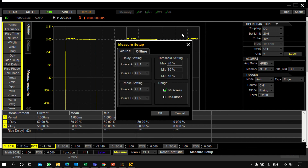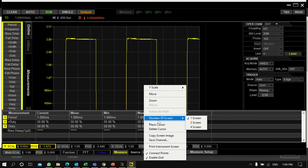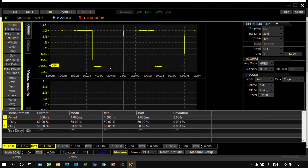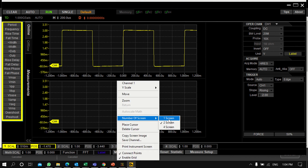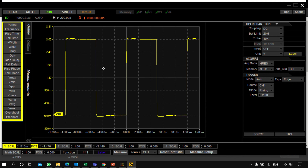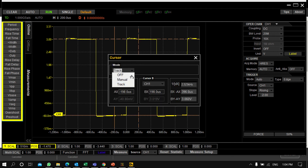There is also a Reset Statistics and Measure Setup option. The complete setup of the oscilloscope can be managed from here — you can save the screen and set the number of display screens, such as two or three, depending on your requirement. You can also right-click to change the Y scale, move, zoom, or place cursors.